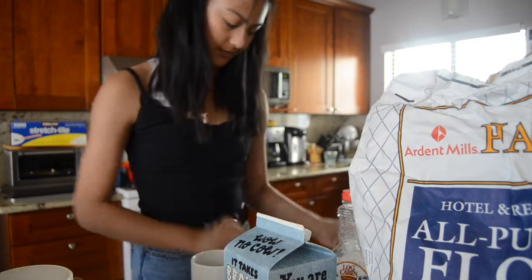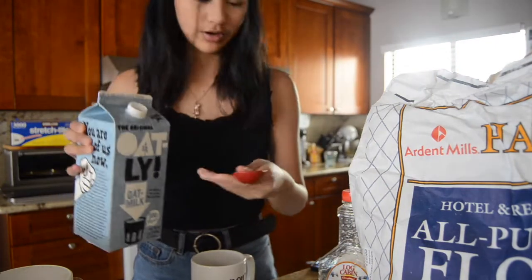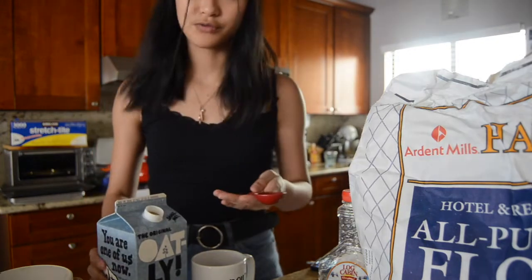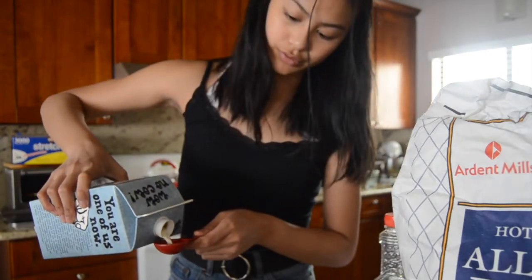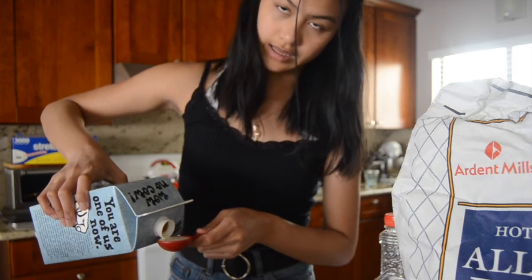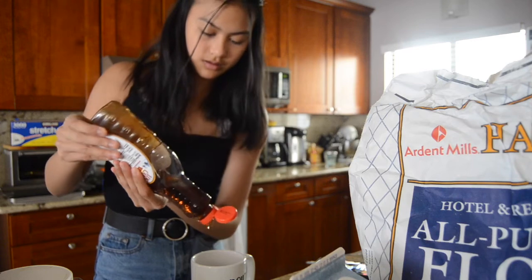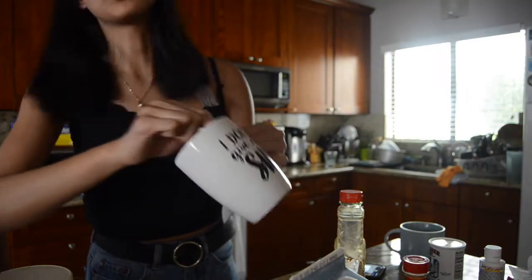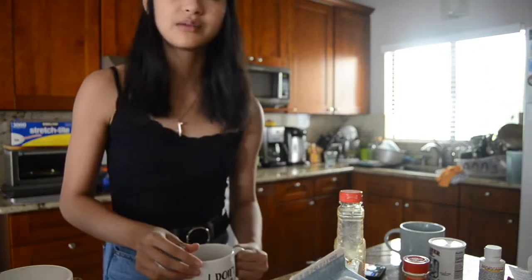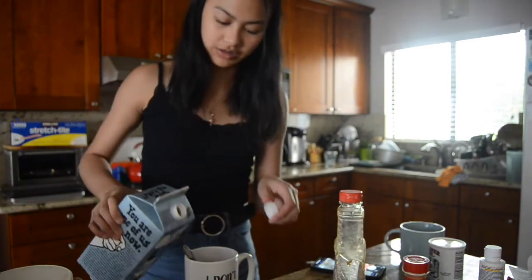Okay, two tablespoons of milk — oat milk. This is what happens when I don't go to actual school for like three months. It does smell really good and I think it's the syrup. The batter is really stiff, so I think I'm just gonna add a little bit more milk in here to make it a little more liquidy.